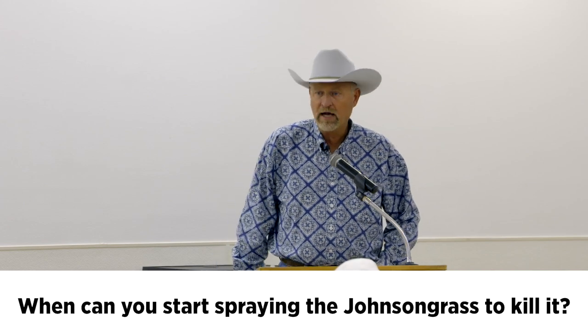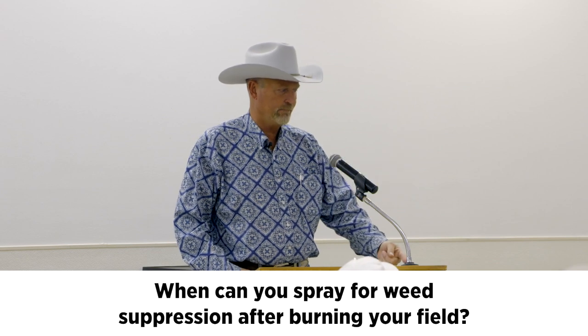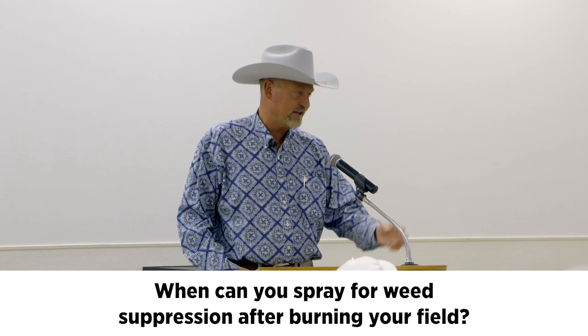When that Johnson grass gets boot-top high, be spraying it. You can kill it when it gets larger, but you'll see slight suppression in your Bermuda grass where you've sprayed Pastora. It affects Bermuda just ever so slightly. If you're fertilizing, you won't notice the difference, but without fertilizer you'll see the sprayed Bermuda is a little shorter. I burn my pasture quite a bit. I'll either harrow and drag it to get that charred ash off the top — I don't like spraying a soil-active chemical on a bunch of ash. If you burn, get a good inch of rain afterwards, or harrow it clean, then spray and get after it.